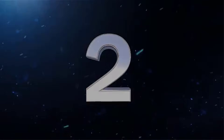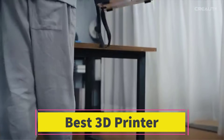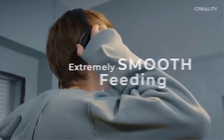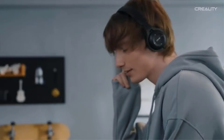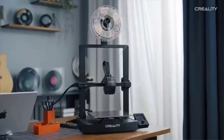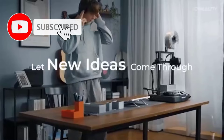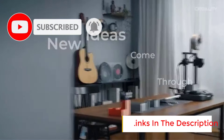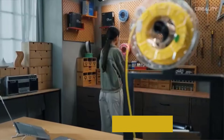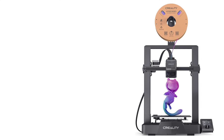Number 2: Creality Ender 3 V3 SE. The Creality Ender 3 V3 SE is a user-friendly DIY 3D printer that combines affordability with advanced features, making it suitable for beginners and enthusiasts. It boasts a maximum printing speed of 250 mm per second, significantly reducing production times while maintaining reliable performance. With a printing size of 8.66 x 8.66 x 9.84 inches, the Ender 3 V3 SE accommodates medium-sized projects, offering flexibility for various applications like prototyping, hobby projects, and educational purposes.